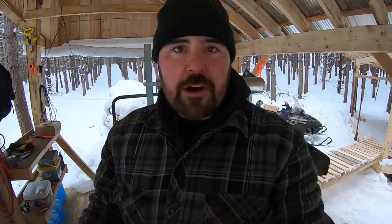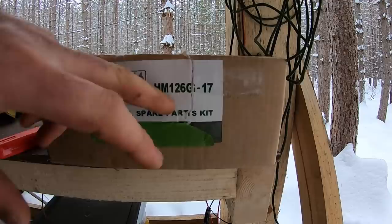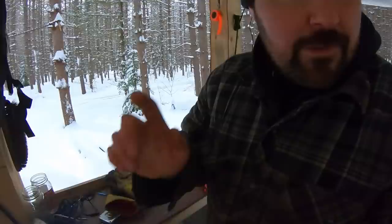As I mentioned, we're doing a blade, a belt, and a bearing today. Most of the parts are coming from the Woodland Mills spare parts kit — this one says 126 but it does fit the HM130. Keep in mind this is a 2017 model. If you have a newer or older model, just check with Woodland Mills to make sure they get you the right kit.